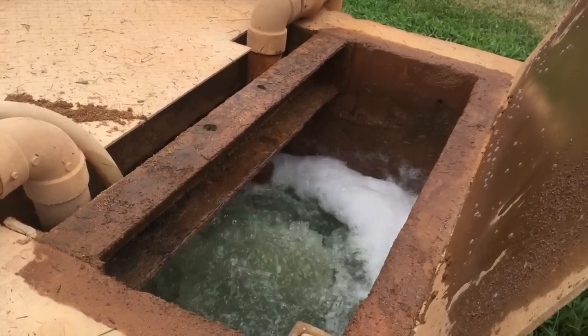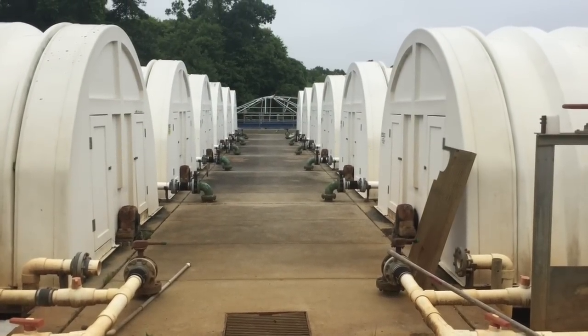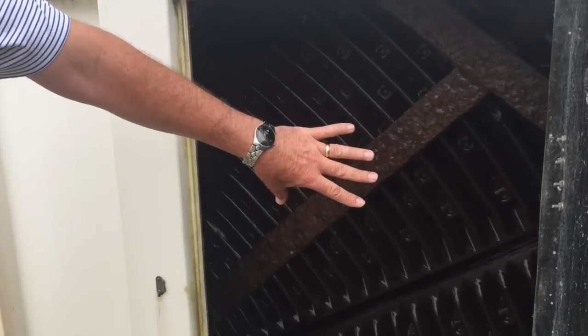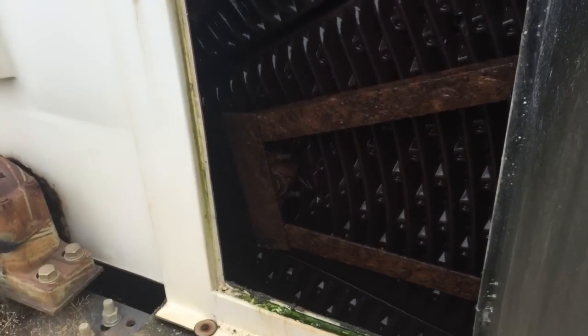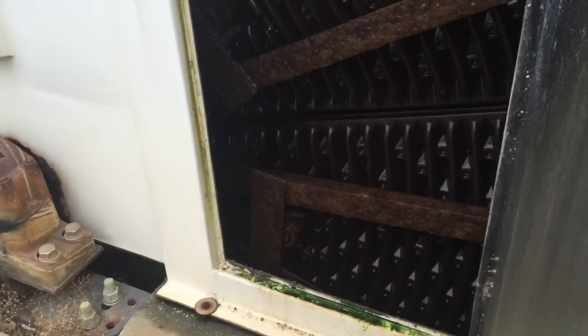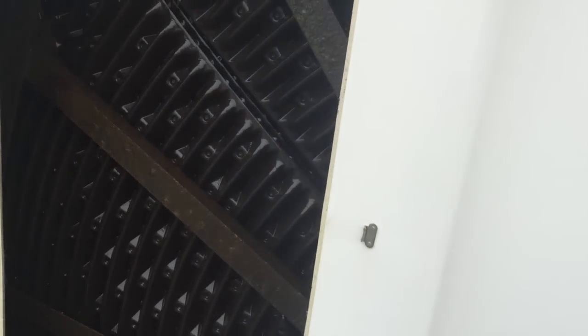The liquid waste is then hit with lime and pumped to a series of rotating biological clarifiers. These chambers have large rotating discs made of special media for bacteria growth. The bacteria eat the organic waste in the liquid, which sits in a six-foot-deep pool. The discs rotate in and out of the liquid waste, and the bacteria feed on the waste in the water as the disc rotates through it.